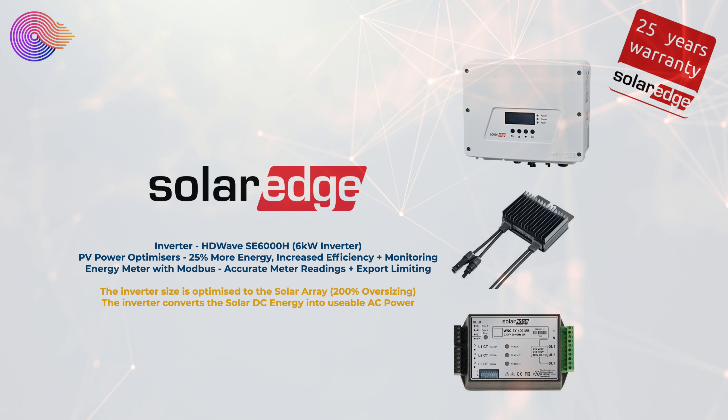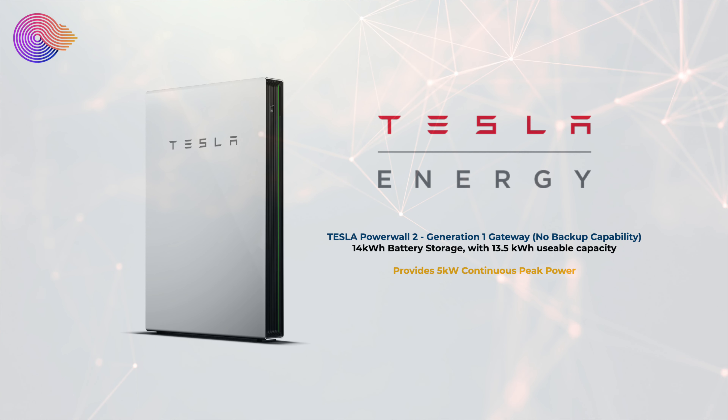You need the inverter to convert the solar DC energy into AC usable energy within your home. We also have the Tesla Powerwall 2 with the original generation 1 gateway, which means we don't have any backup capability at all, so if the grid goes out then in regards to solar or battery we currently can't live off grid.